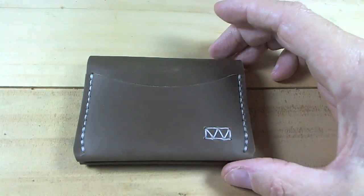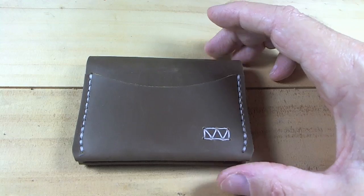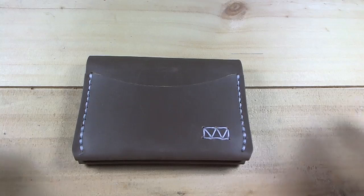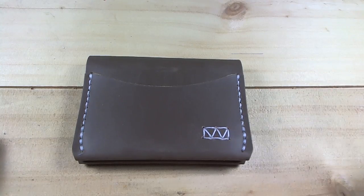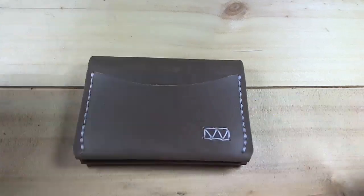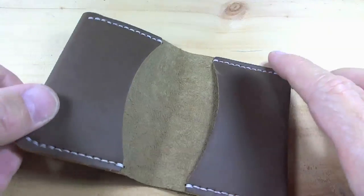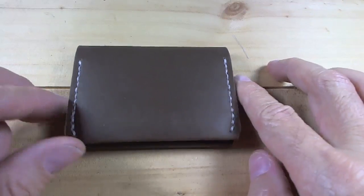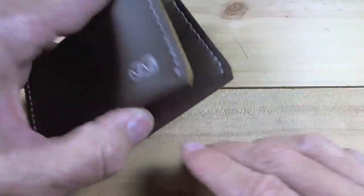This is a three-pocket card wallet. Look at the stitching — every single thing of his has the same style of stitching, and like I said, I've just started calling it 'perfect chaos.' It looks perfect. There's a pocket on the outside, the Waskard logo right there, two pockets on the inside, and nothing on the back.